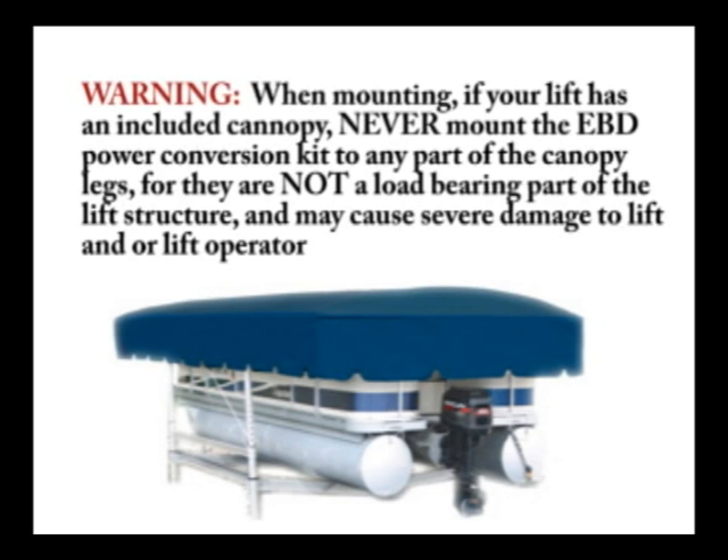Warning: when mounting, if your lift has included a canopy, never mount the EBD Power Conversion Kit to any part of the canopy legs, as they are not a load-bearing part of the lift structure and may cause severe damage to the lift and/or lift operator.